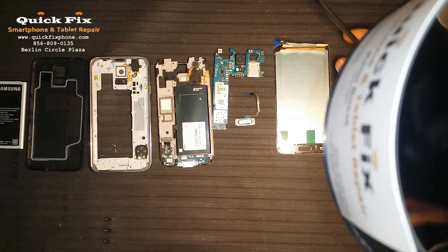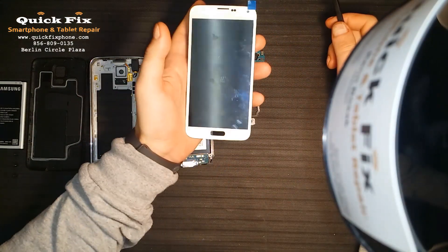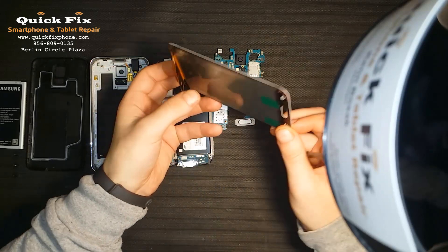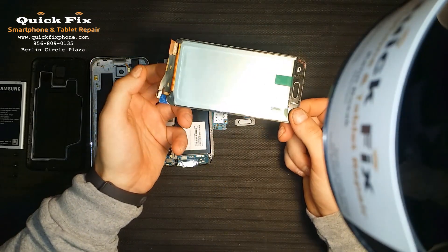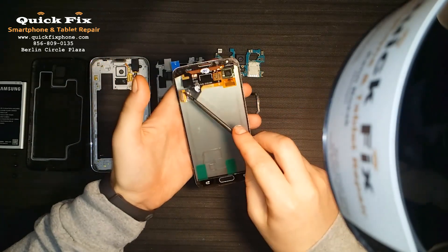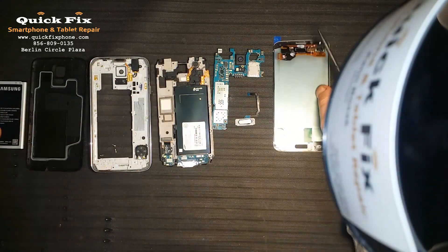First things first, you have to go through the screen to do anything with the phone, so let's start with the screen. The screen is a bonded assembly — the LCD and digitizer are glued and optically glued to the frame, with all the connections soldered in place as one piece.